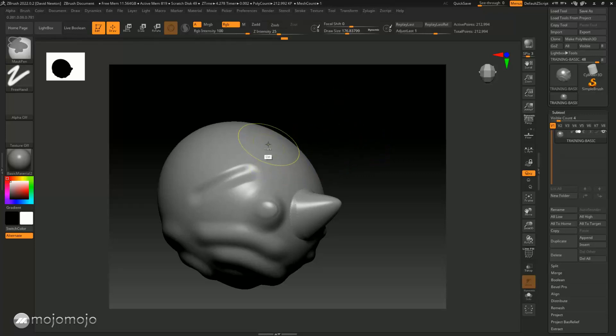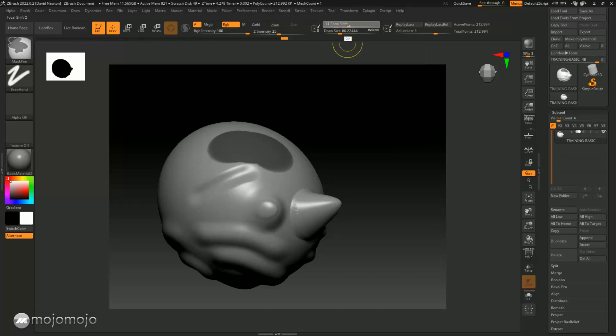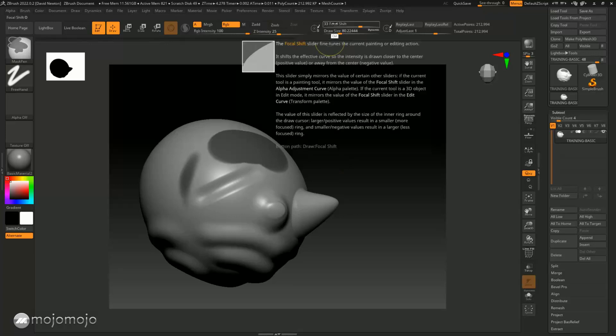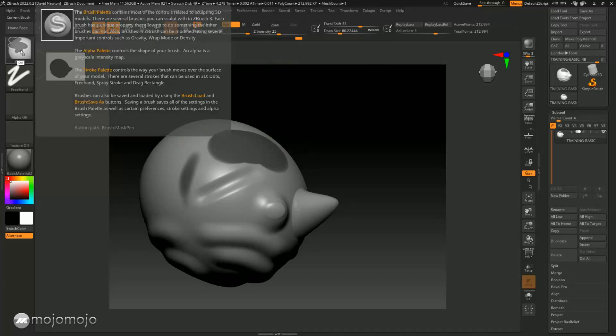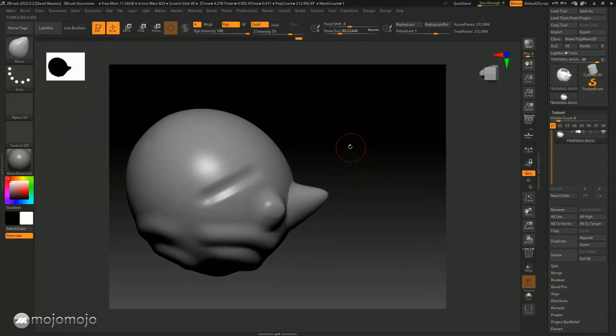You can use masks to protect areas and also control how feathered the transition is between masked and non-masked areas. With the Control key held down, you can also change things like intensity or focal shift — you can see the yellow changing as I harden this up. If I bring the focal shift right up, it creates a very soft transition. You still have control of focal shift, draw size, and intensity while holding the Control key, which also gives you access to the mask brush options.